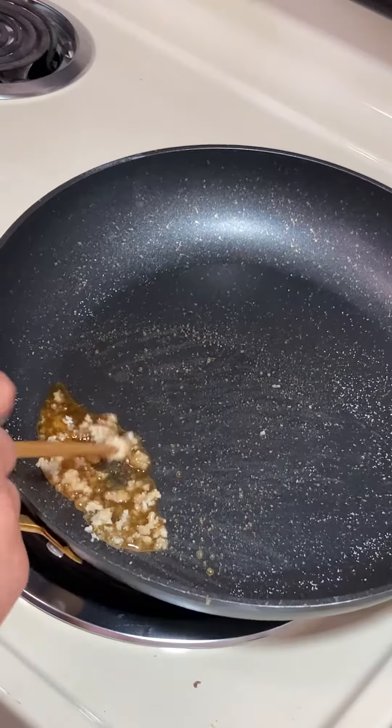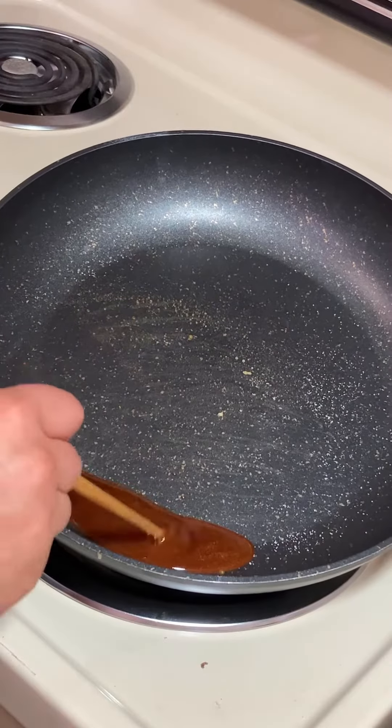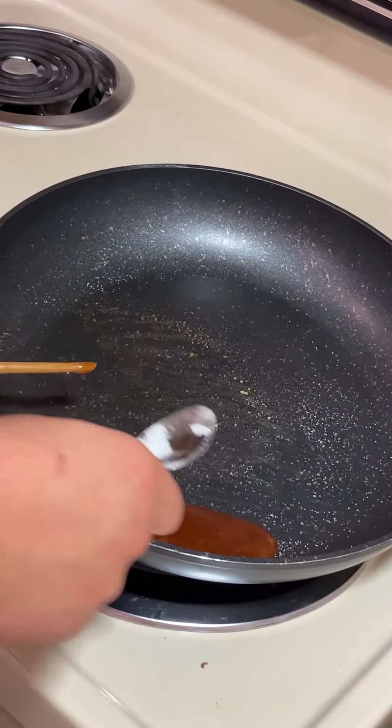Put it on medium heat and add 1-2 tablespoons of sugar. You'll want to keep stirring until the sugar melts and you're left with a beautiful liquid.